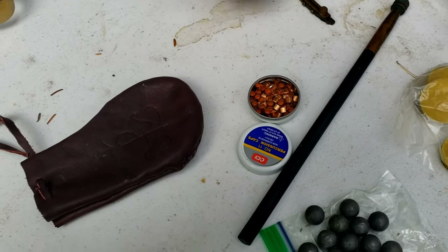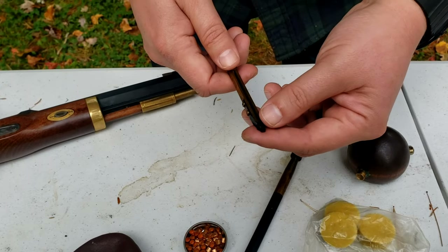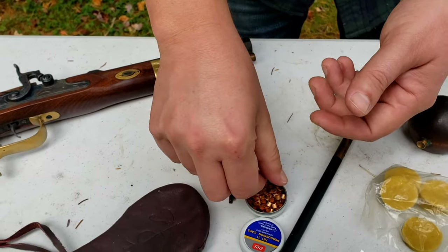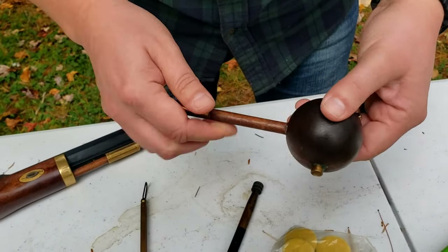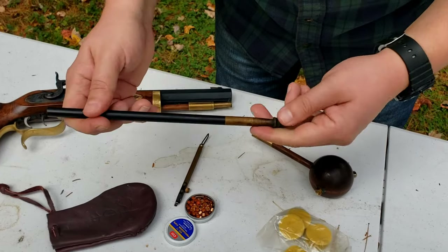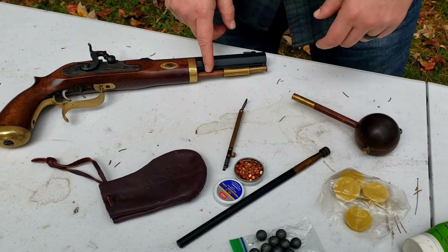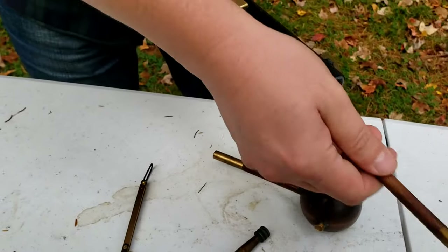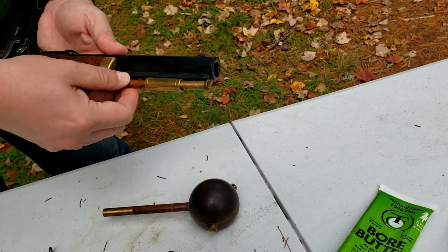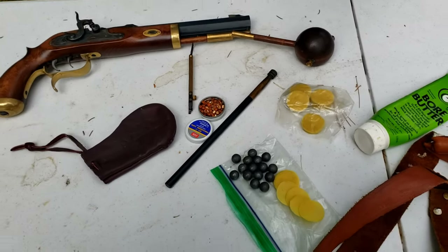Number 10 or number 11 percussion caps — any brand will do, these are CCI, sometimes Remington. This is an inline capper where caps stack up inside. When you're out hunting — especially in winter — you don't want to be fiddling around; you just pop it on the nipple, slide it off, and it loads the cap and keeps it contained so cold fingers aren't an issue. This is a ball starter, which I'll show in a minute. I also keep a polymer Patriot rod with a 50-caliber jag head in my bag — this doubles for cleaning. A wooden ramrod is risky because if you snap it in the woods you're done, which happened to me with my long rifle, so now I always carry the polymer one.